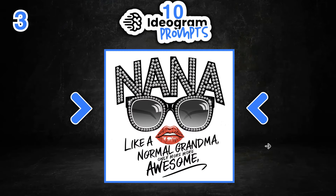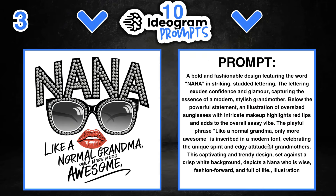The third design says 'Nana — like a normal grandma, only more awesome.' We can change out lots of different things: we could change 'Nana' to grandma, grandmother, granddad, papa, and so many other things. We have glasses and a lipstick here — we could change this out for a man, with normal sunglasses, a moustache and a mouth. There are so many different things you can do with these prompts.